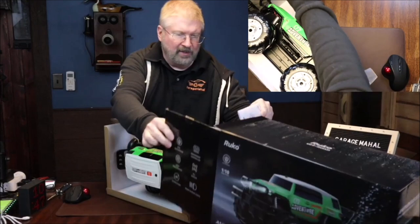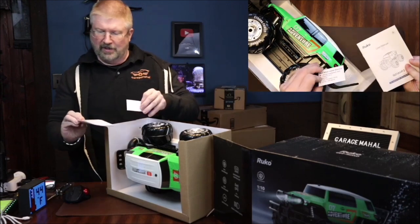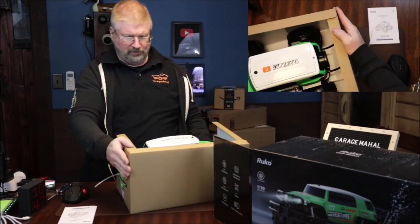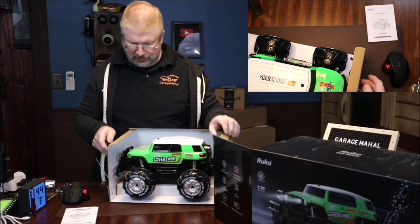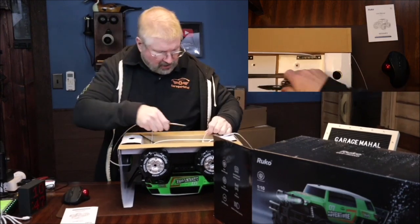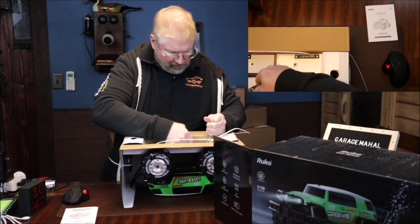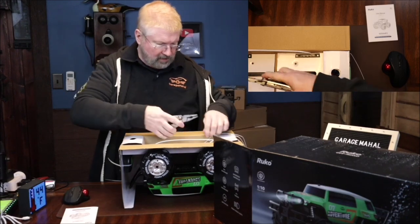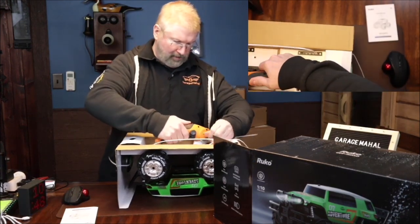I'm going to grab the booklet out of here. So that is your booklet, and that's some info from Rucco — that is what we are looking at. That is pretty cool looking. Alright, so we've got a lot of zip ties, so let's start cutting those out so we can free our little amphibious friend. Let me see if I can get my clipper on this — okay, now I've got my power scissors here.